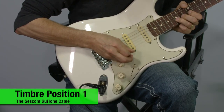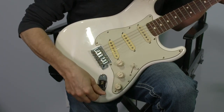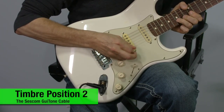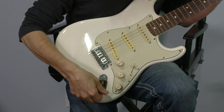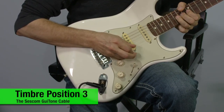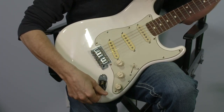In position one is bypass, position two, position three, and position four.